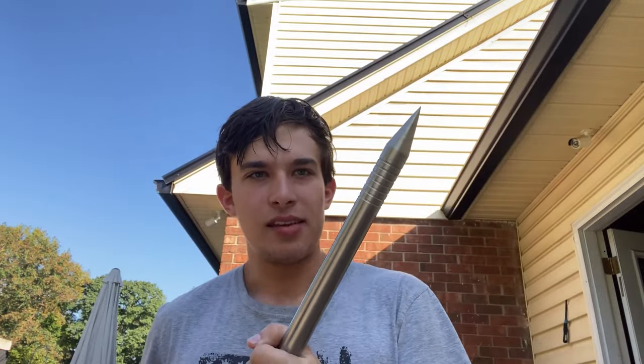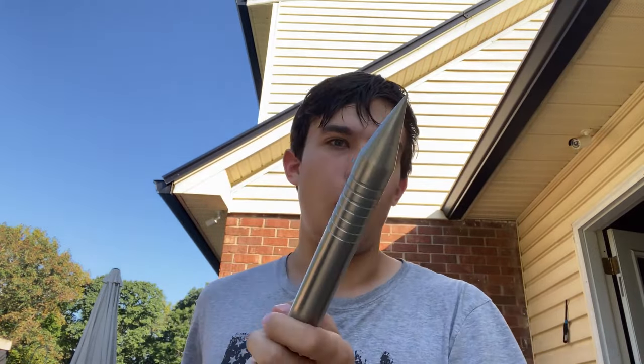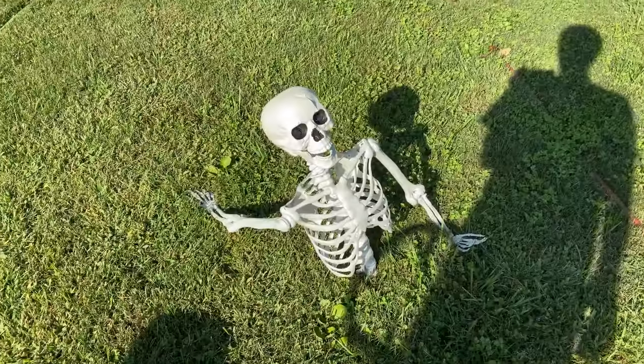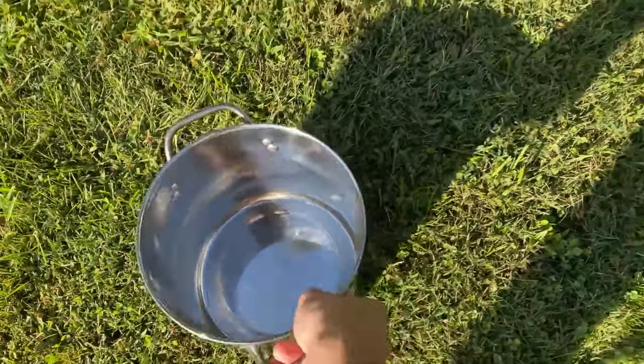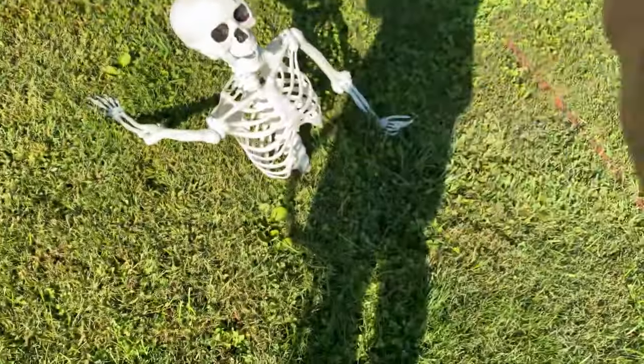Alright, we're finally outside and we're going to test this weapon. The main three things I'm going to be looking for are its piercing power, its whacking power, and its durability. I'm pretty confident it's going to score well on all three because we've got very sharp tips and it feels like a very sturdy, well-made weapon made here in the USA. Our first test subject is Benjamin the skeleton — we're going to put a pot on top of his head to see if these helmets could actually be used as protection.